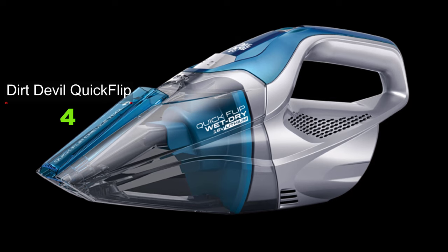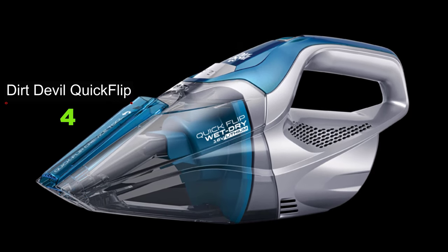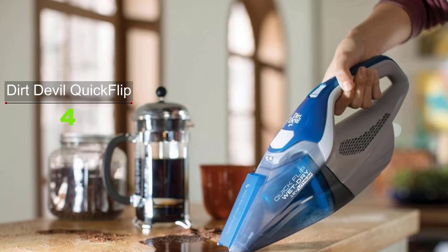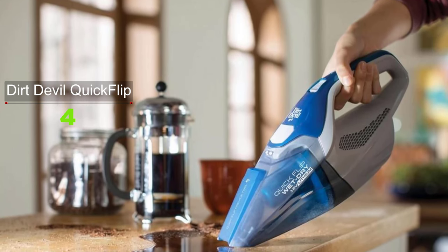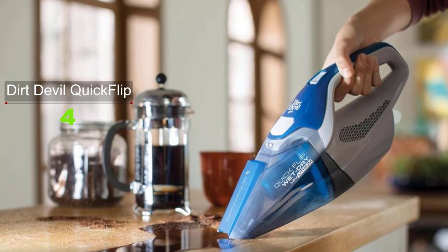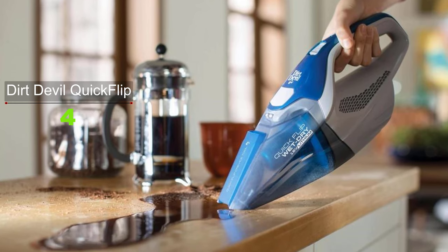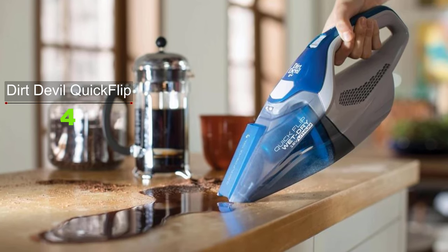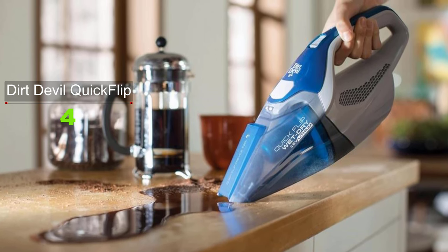The onboard quick-flip crevice tool helps you clean tight, hard-to-reach spots. This lightweight hand vac gives you all the flexibility you need to move around the house, and an LED charge indicator light tells you when to recharge. A rinseable filter keeps the Dirt Devil Quick Flip at peak performance to tackle any mess.